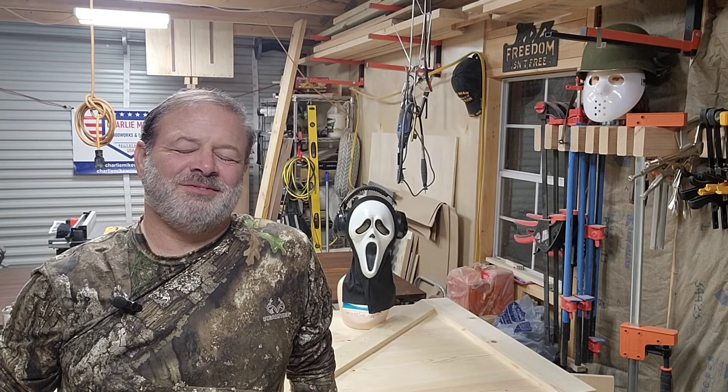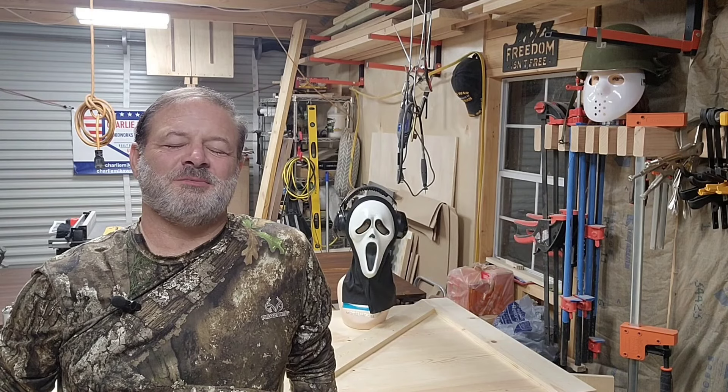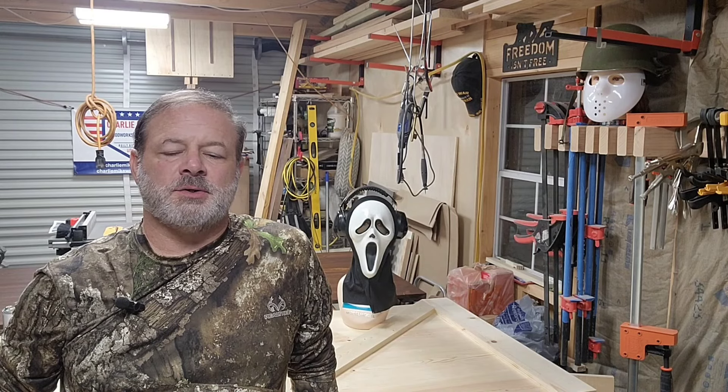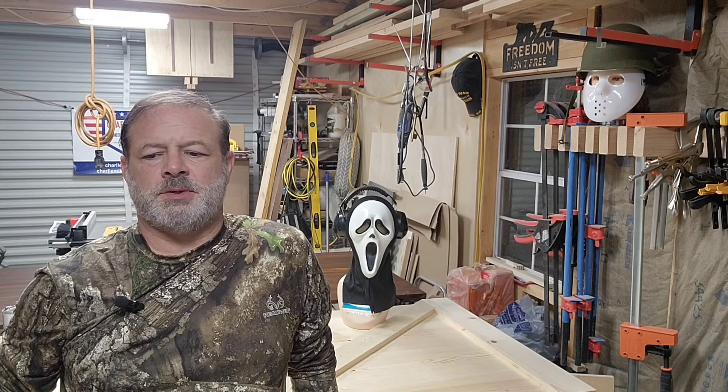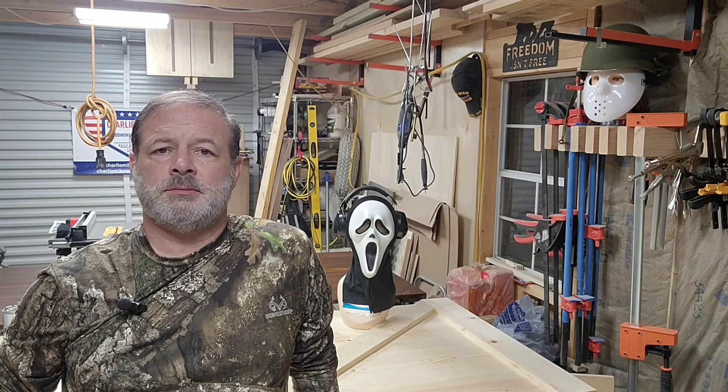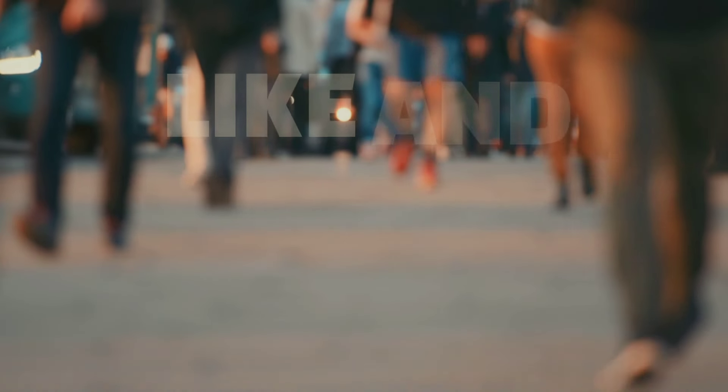I'm actually working, but it does take me a little bit of time. I take pride in it, so I do try to make sure that what I do ends up being correct the first time — that's why it takes a little extra time sometimes. But we'll make it happen and continue to Charlie Mike.